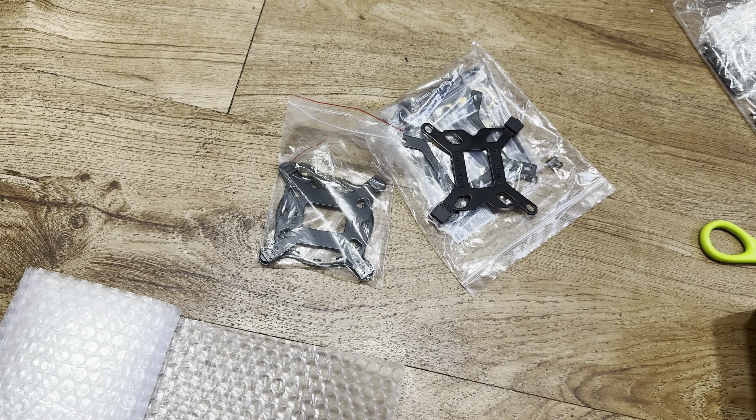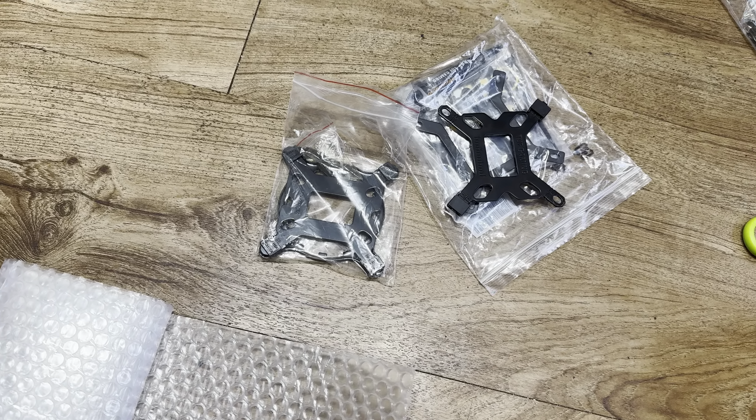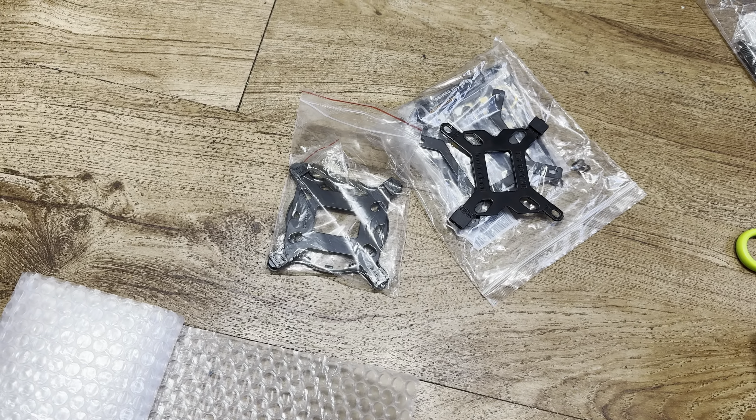It came in good condition. I'll definitely put my computer together as soon as I get a refund. Thanks for watching.